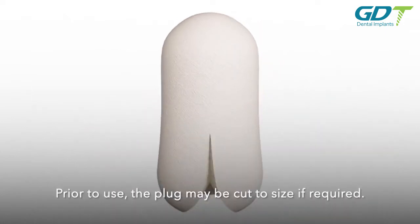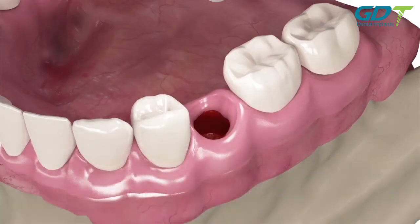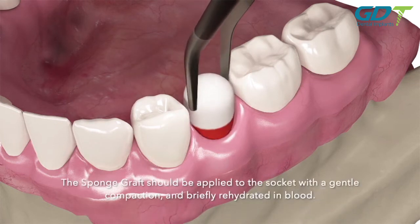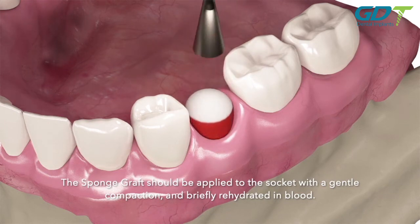Prior to use, the plug may be cut to size if required. The sponge graft should be applied to the socket with a gentle compaction and briefly rehydrated in blood.